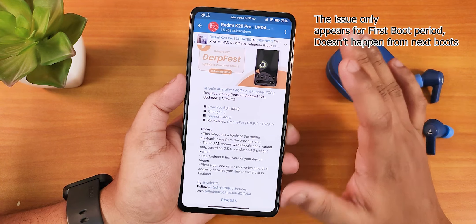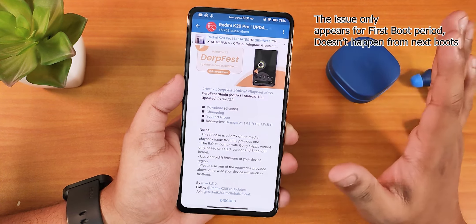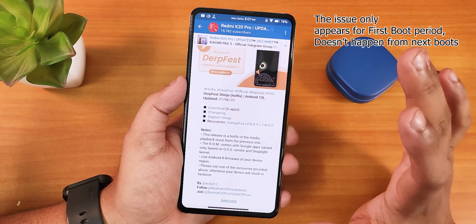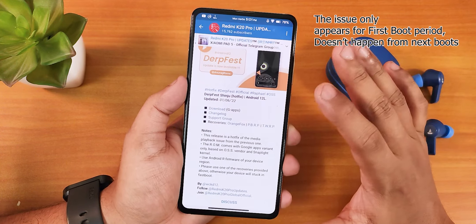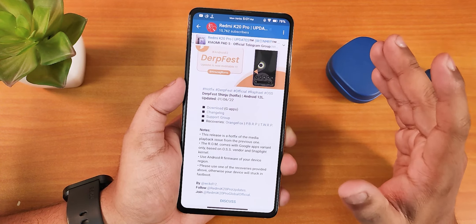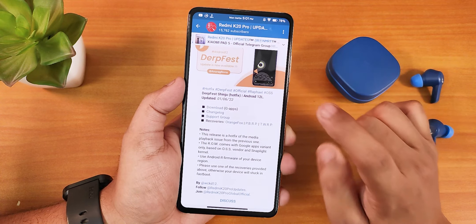I saw that it was stuck on the Redmi logo for quite a long time — about 10 minutes. You won't see this problem with other ROMs, but with this particular ROM using the stock kernel, it takes a really long time to boot. Don't think your device is bricked or that the ROM won't boot — it will boot, but you have to wait a lot longer.